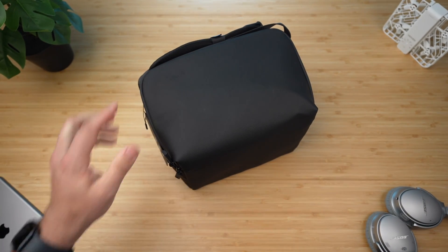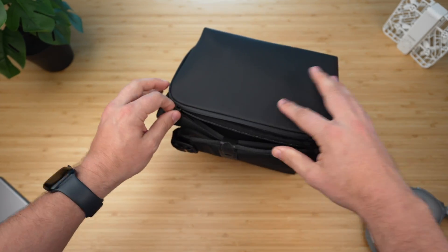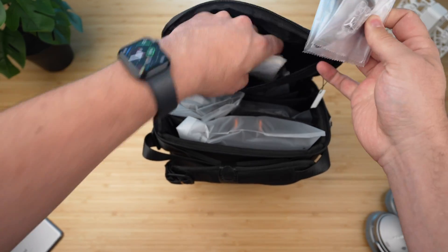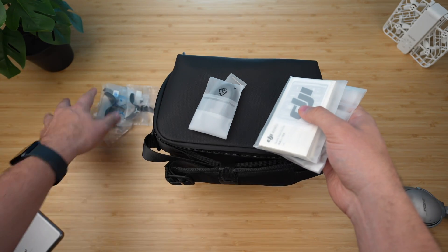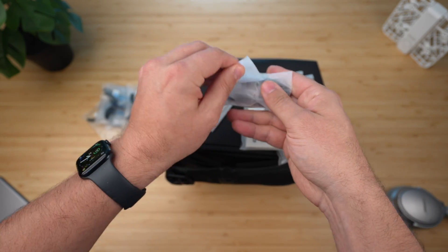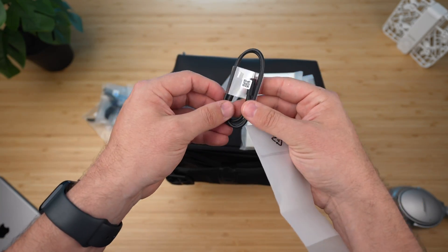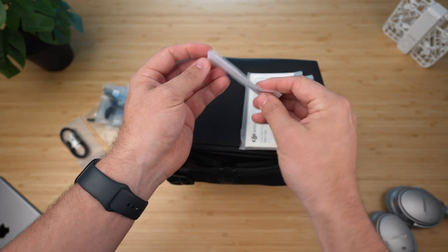The drone itself isn't too big — it's gotten bigger with the Avada 2 versus the Avada 1, but still smaller than some of DJI's other drones. Everything actually comes in one bag. Opening it up, it is chock full of stuff. Starting at the top: you get a bunch of extra propellers — four extra — which is nice if you crash and break some. You also get a USB-C to USB-C charging cable, which enables fast PD power delivery charging to the drone.